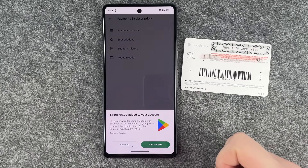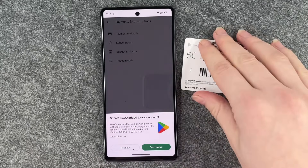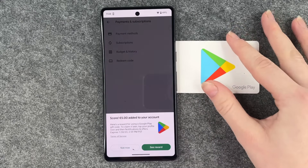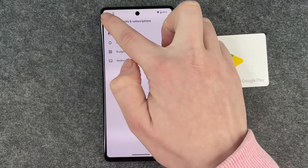There's also a reward for using a Google Play gift card. To claim it later, tap your profile icon and then Notifications and Offers. Nice — we get a little reward for using a Google gift card. I'll say 'Not Now' for that.